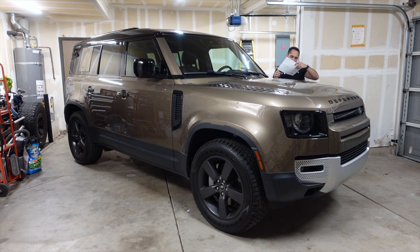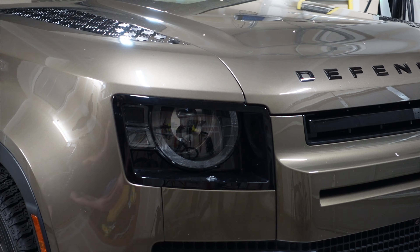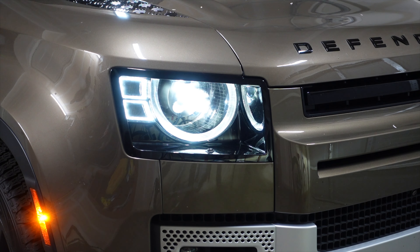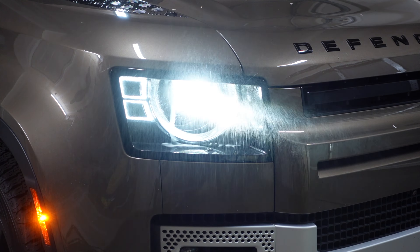We have the advanced off-road package as well as the off-road package, and the family package which offers three-zone dual climate control and air suspension. So it's fairly loaded for this price. For those headlight washer jets — here they are located right here — I'll go ahead and demonstrate how those look.